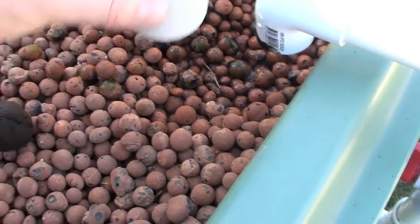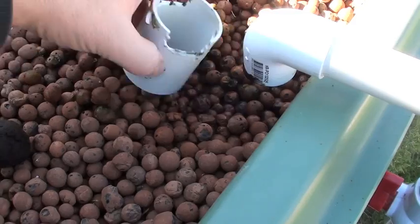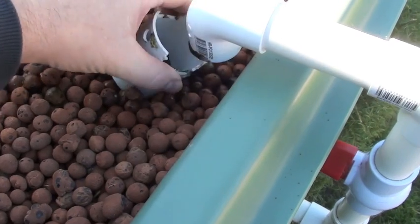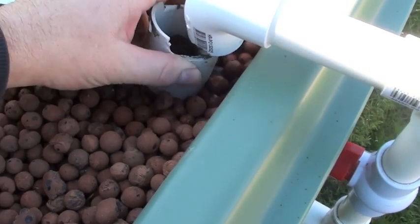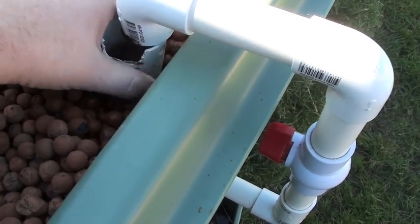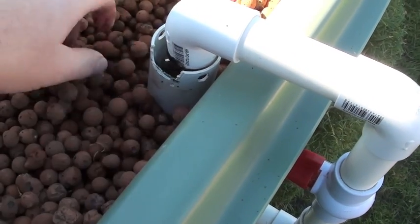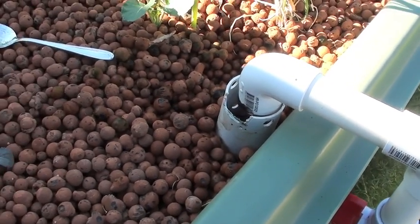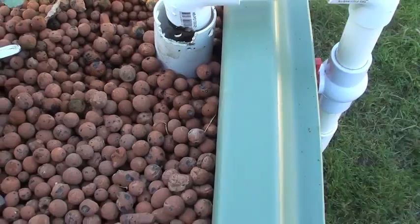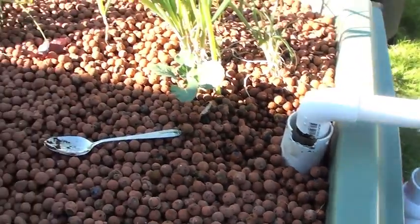I've got this cover here that I used just to stop splashing, so what I'm going to do is put that there, drop it inside, put that underneath — there. And hopefully on the next pump cycle that will get washed through the grow bed, just to help keep the plants fed.